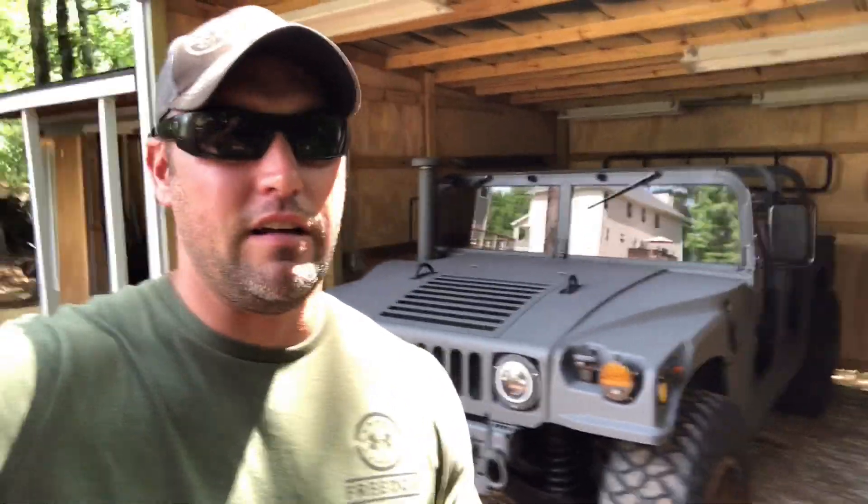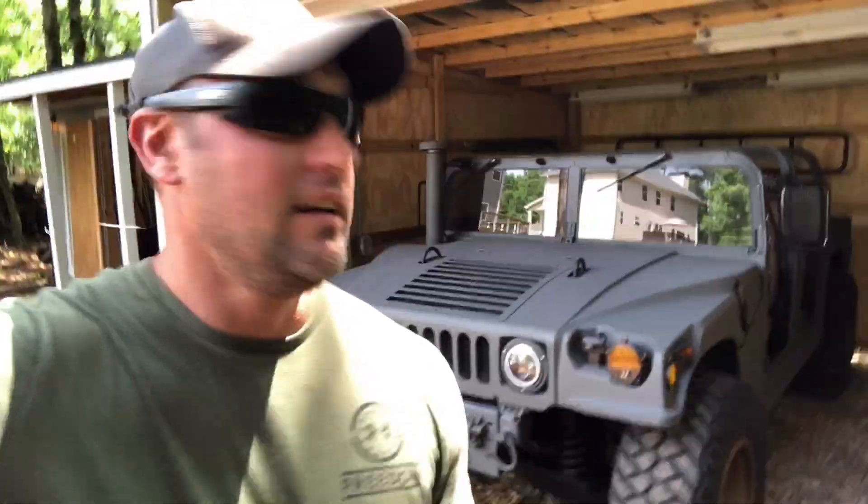Hey guys, welcome back to the channel. I know it's been a while since I put a video out. I just don't have any content right now. I could throw some videos of me driving this thing around, which is outstanding, but none of my parts are here.